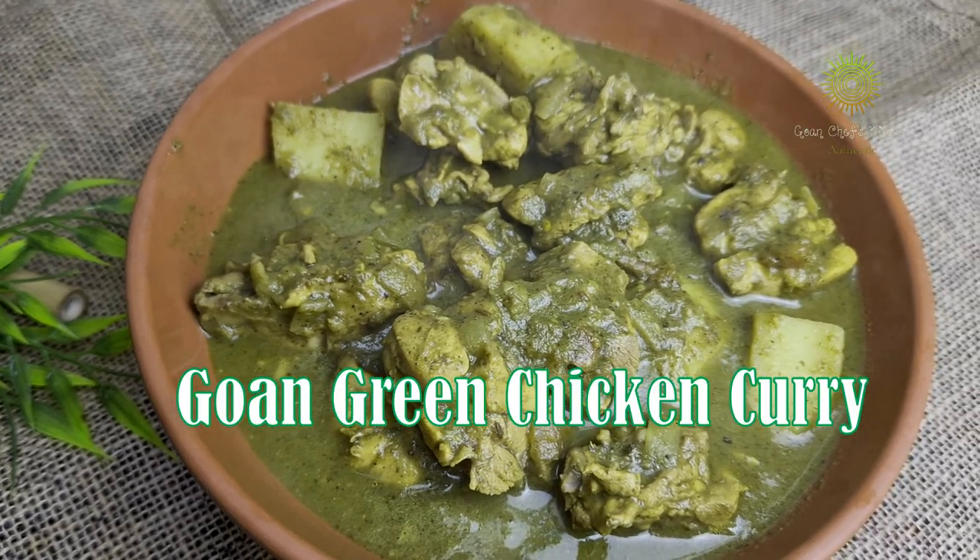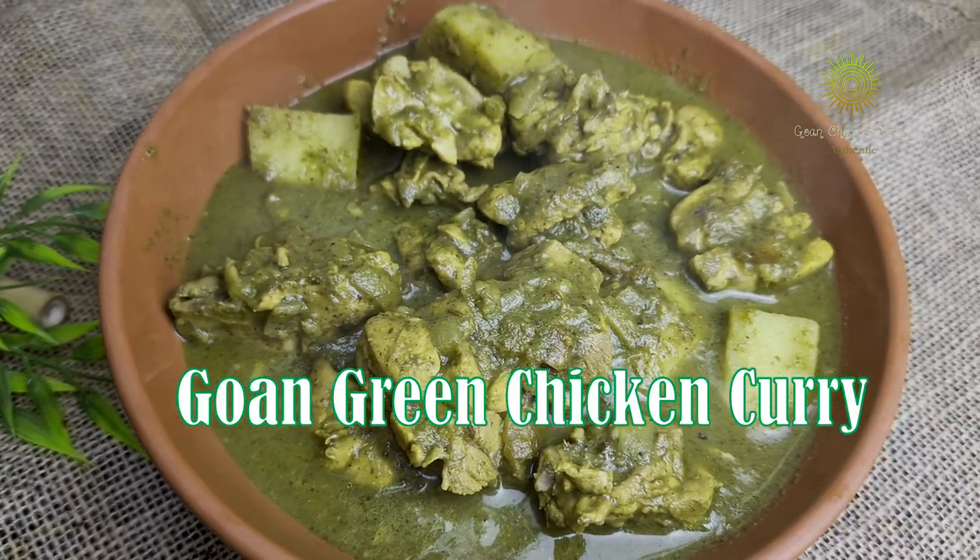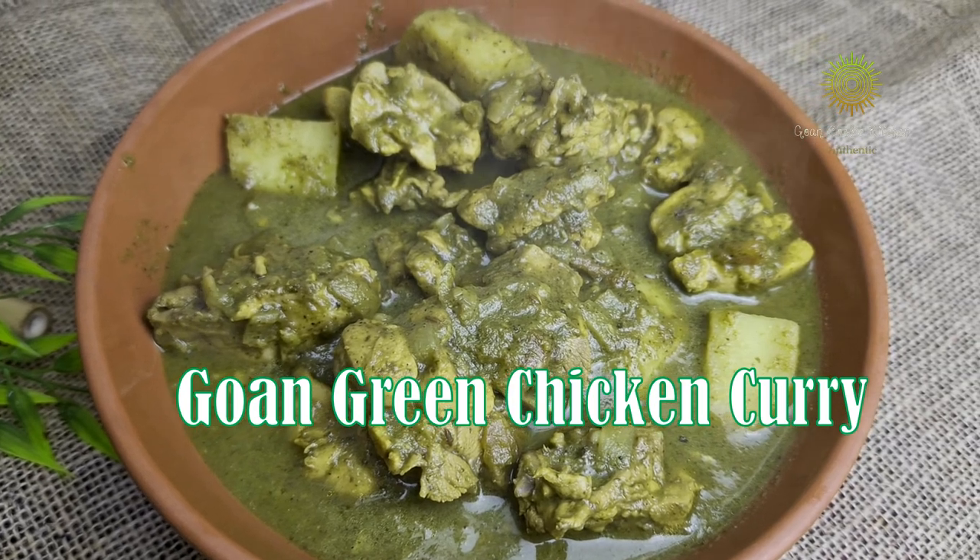Hello everyone, welcome to Govun Chef's Kitchen. So good to meet you. I am Moghatsu Yokar. If you are new to my channel, please make sure you like, share and subscribe to my channel.